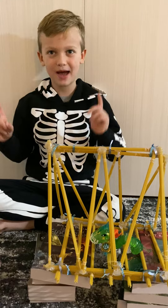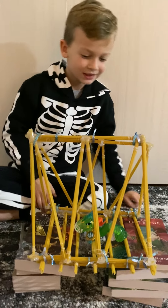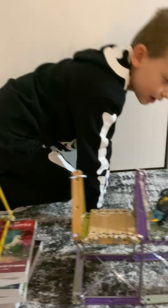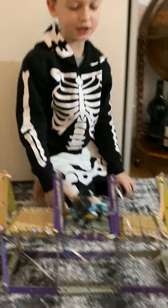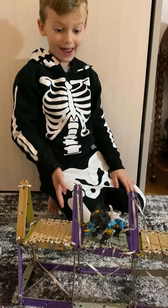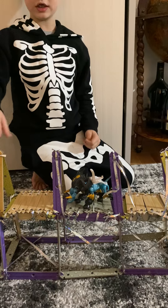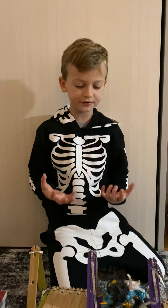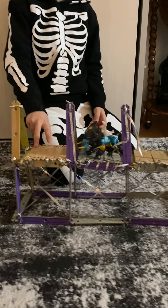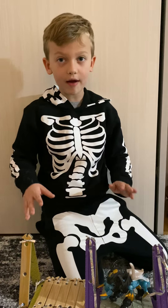Now this is my combination bridge. The combination is a beam bridge and a truss bridge together — they make a very strong bridge. These are the triangles, and this is the deck that you walk on. It's strong because when heavy weights are on it, and I made it out of sticks, it will be very, very strong. It's easy to make one.